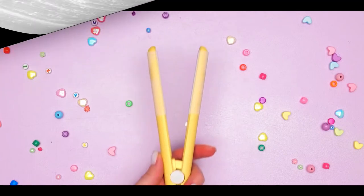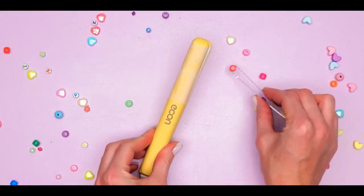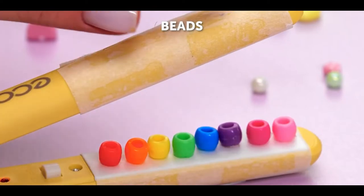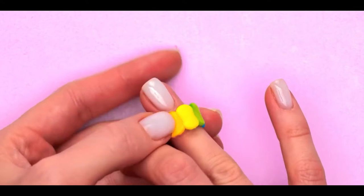Number 14, rainbow ring. For this one, you'll need a hair straightener. Grab a few colorful beads and place them on it, then close it and watch as they melt. Fold it into a ring, but be careful — we don't want you burning yourself.